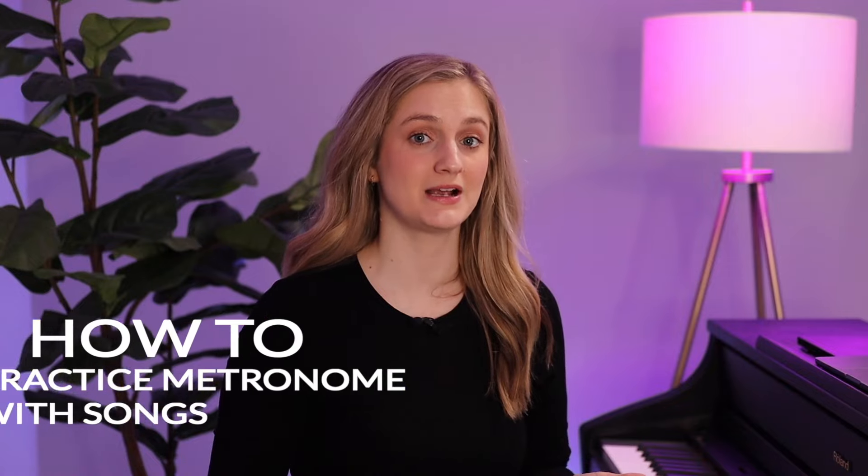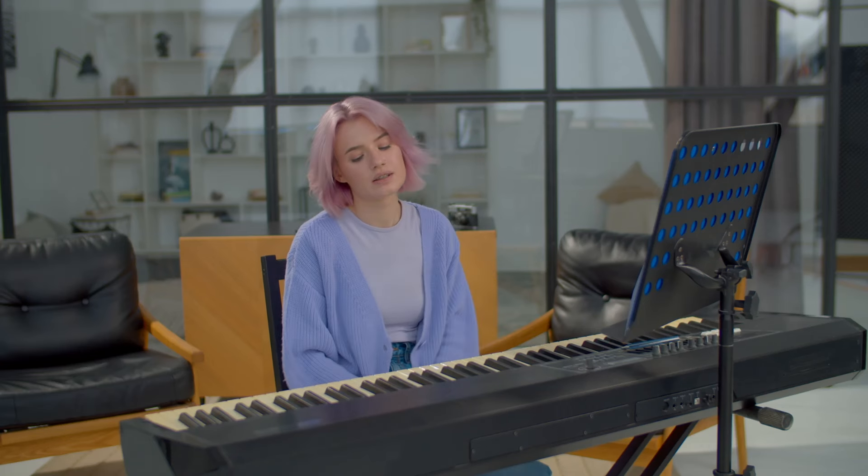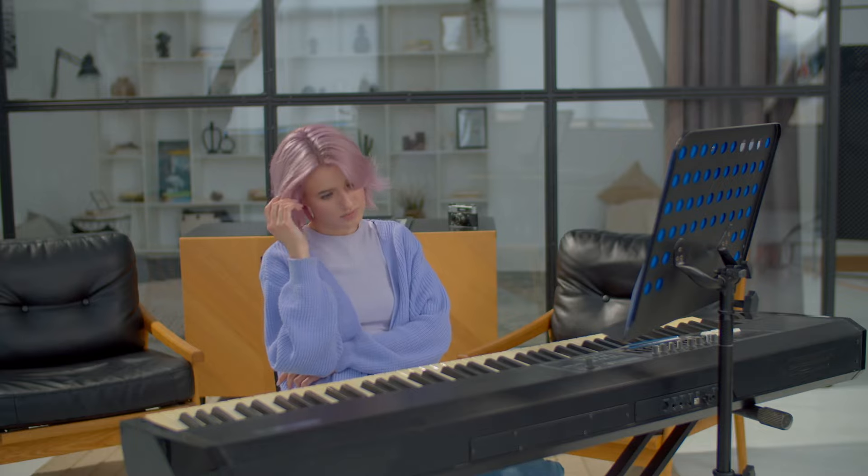The second part of a good practice session is practicing your songs. Here's how to practice with the metronome and songs. First — and this is very important — I recommend learning the song very well before you incorporate the metronome. If you don't know the song well and you add the metronome, you're just going to get very frustrated trying to read the notes and keep a steady beat at the same time. Learn the song extremely well, then add the metronome as a way to polish it.